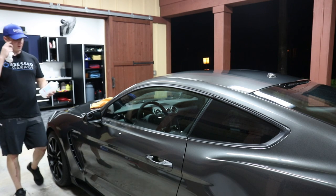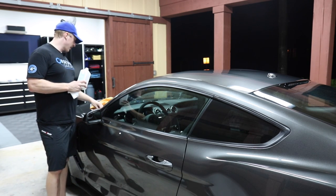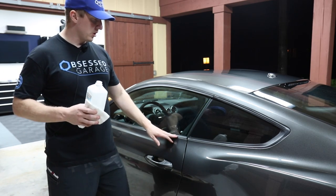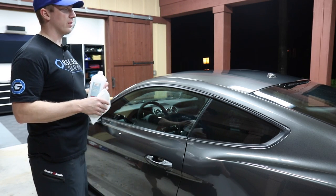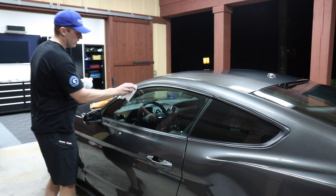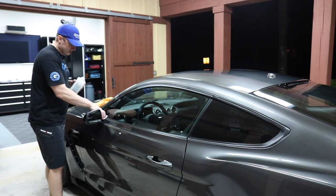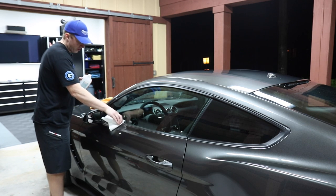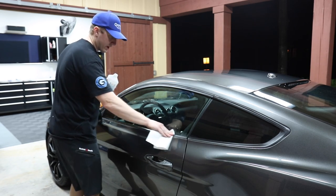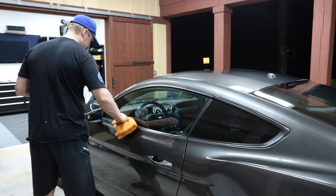Some people have questioned using isopropyl alcohol because IPA dries things out — that's kind of what it's designed to do — and using that on rubber doesn't make sense to a lot of people. Well, I just want to get the main heavy junk off of the rubber so I can get a solid bond with the trim coat. I'm not going to load tons of alcohol on here and let it sit. The point is I want to get all the contaminants out of the rubber so I can get a good solid bond with my final step — my coating or nano coating.